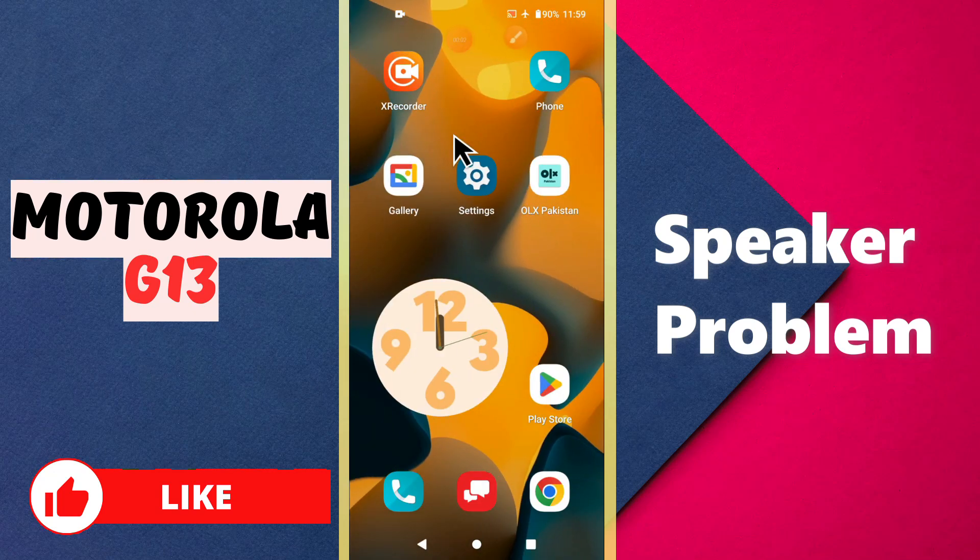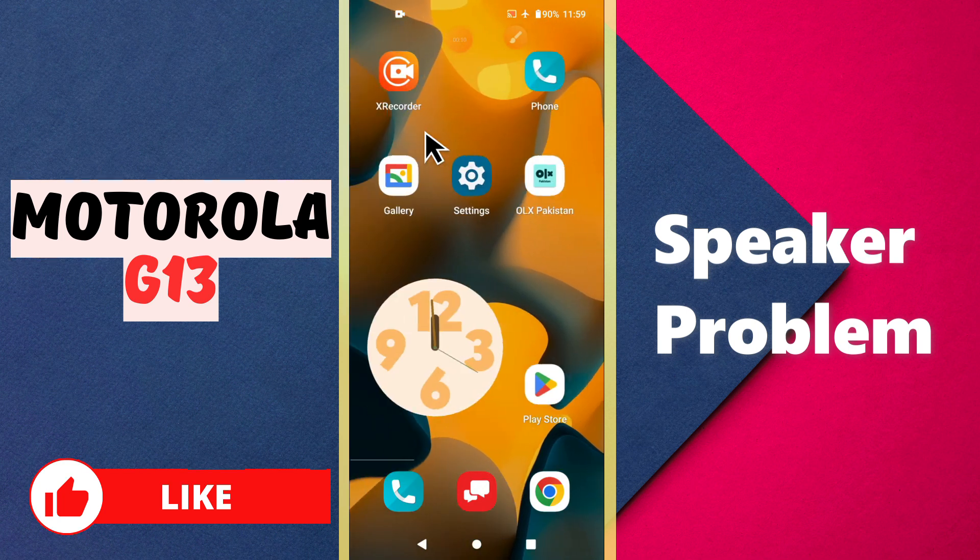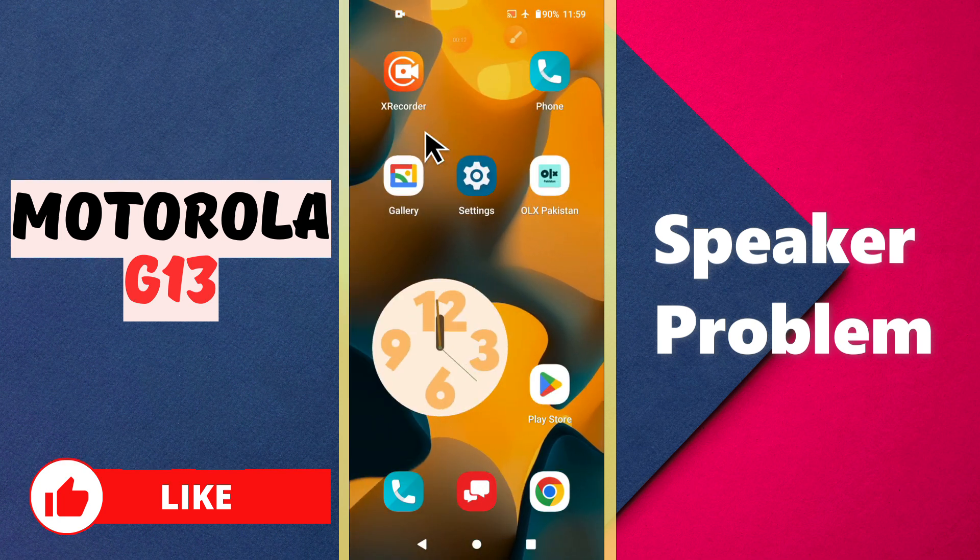Hi everyone, welcome to my YouTube channel. In this video, I will talk about the speaker problem in your Motorola G13. If the speakers are not working on this device, I will tell you how you can fix them. Before I move to the video, if you are new to my channel, don't forget to subscribe and press the bell icon. Now let's watch the video and learn how you can fix it.